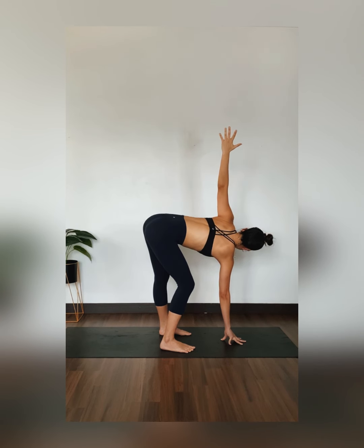Bring your right forearm to the front of your bent knee. Reach your left arm up. Inhale, lengthen. Exhale, glide it over. Really focusing on rotating that shoulder open. Slowly using your top palm, come down towards your mat. Fingertip yourself forward to a wide-legged forward fold, adjust your stance. Make sure your feet are pointing towards the long edge of your mat.